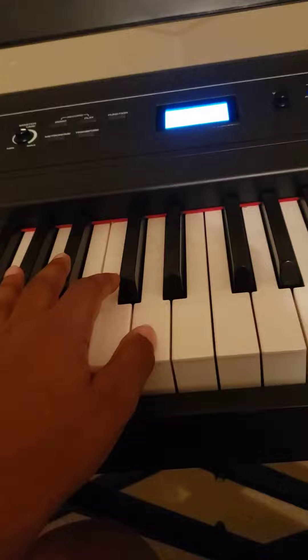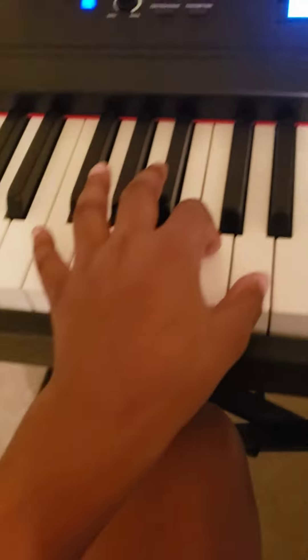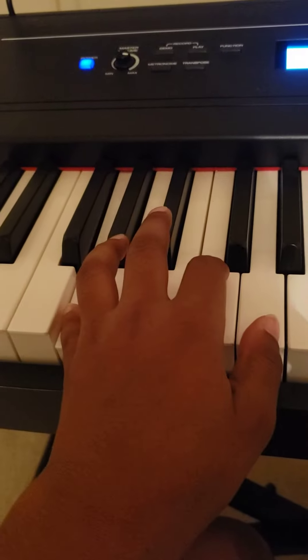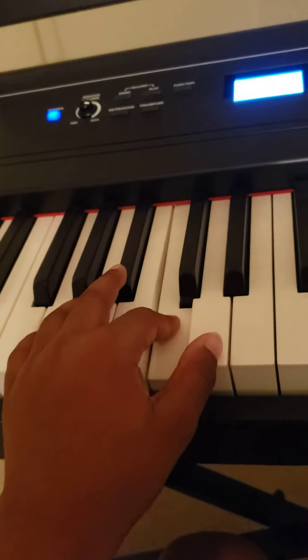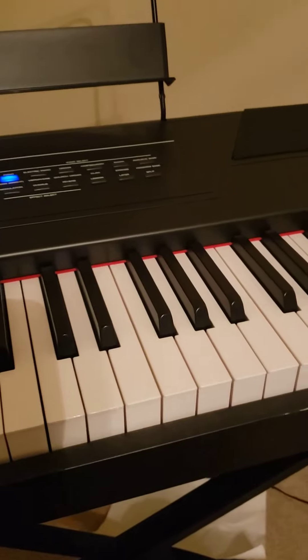Put your thumb right here, then your index finger right here, and then your pinky finger right there. When you play it, it's gonna sound like so.